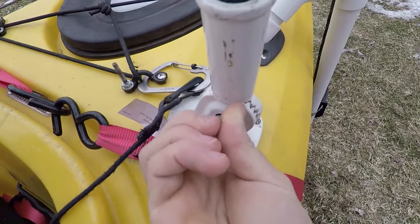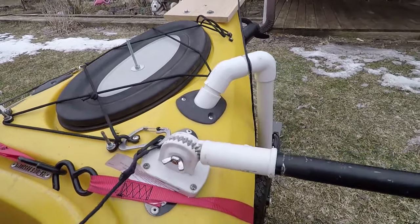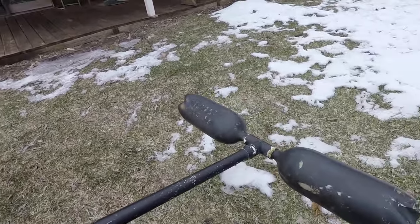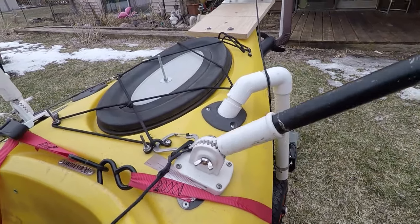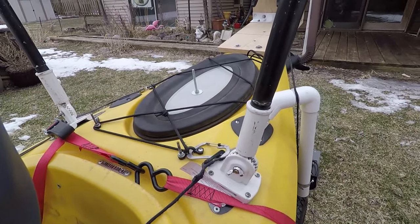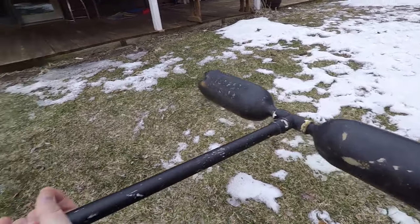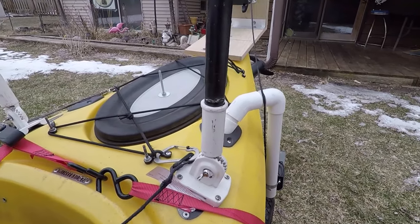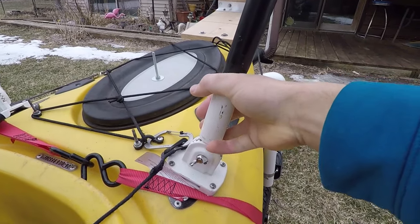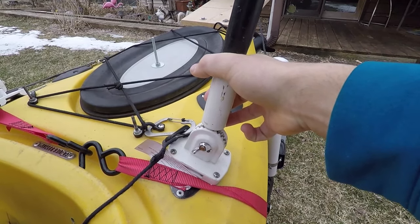You basically just screw it open like that — a little difficult with one hand, apologies — and then you fold it down right to there. That's the reason I went with flagpole holders: I wanted these to be adjustable and able to fold up when I'm not using them, because they do create some drag. When I'm making a big crossing across the lake I just fold them up and re-screw that wing nut down on the flagpole holder.